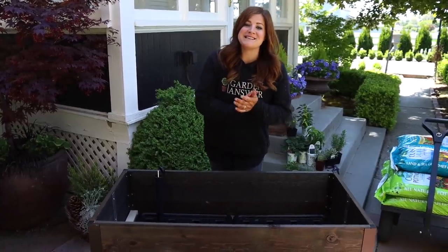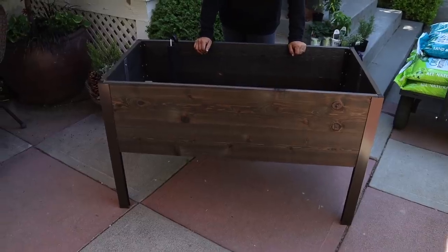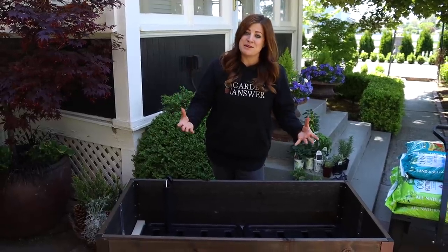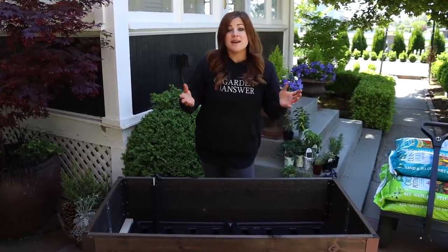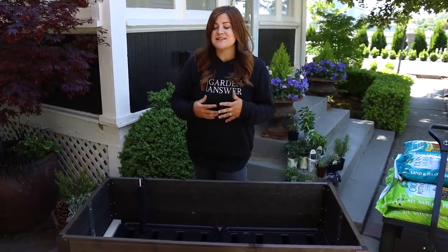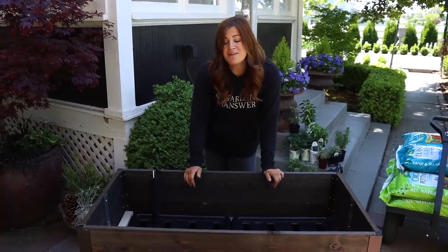Hey guys, how's it going? Today I'm planting a cocktail garden in this elevated raised bed. I'm super excited about this project because I've never done a dedicated cocktail garden and it's something I'm really interested in. My mom, sister, and I especially love it — it's a festive thing. We love to make anything herbal and anything cocktail, so we can make one and then go tour the garden. It's just such a fun thing to do with family or friends.